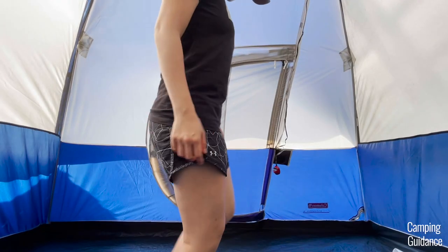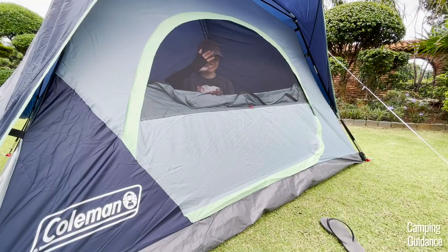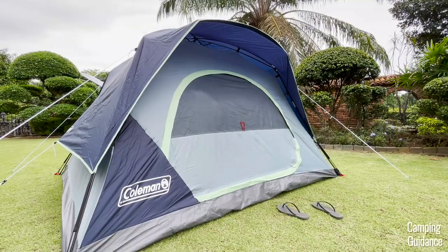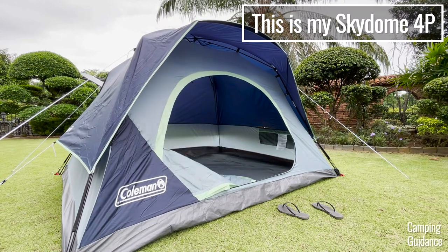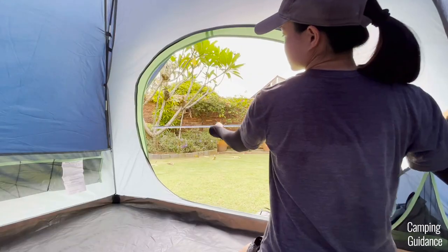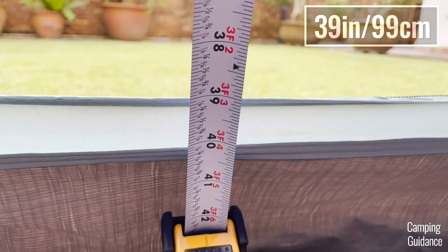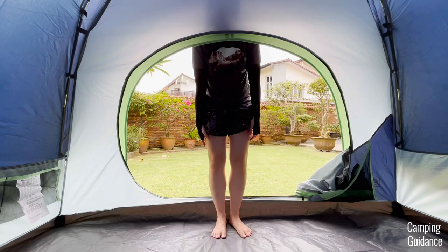Here's what it looks like when I stand in front of one of them. Regular doors can be much bigger — for example, my Skydome tent, even though it's just a small four-person tent, came with a huge door measuring a whopping four feet in length and 39 inches in width. Here's what it looks like when I stand in front of it as well.